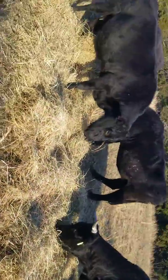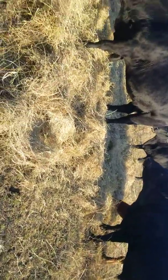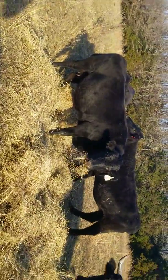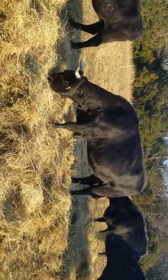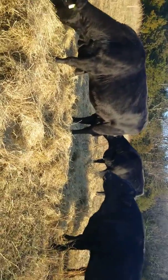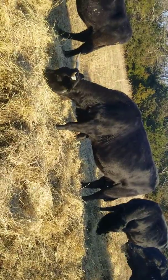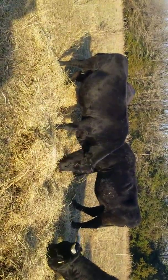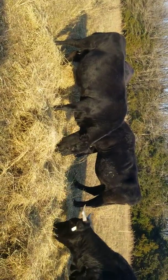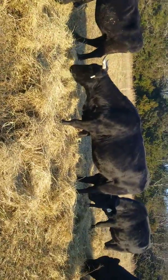Everybody's eating, everybody's happy, and that's just why we prefer to unroll it backwards — there are a lot more benefits to it. Just look how much they're stomping through it right there. You take the whole bale like that and before long they've dug through it, then they're urinating and defecating on it, so they don't want to eat that hay anymore. Before you know it you've probably got anywhere from 30 to 40 percent of your bale that they won't eat because they've already contaminated it.